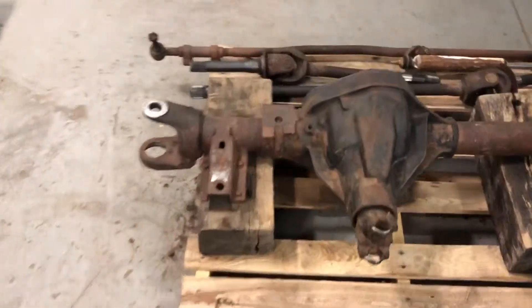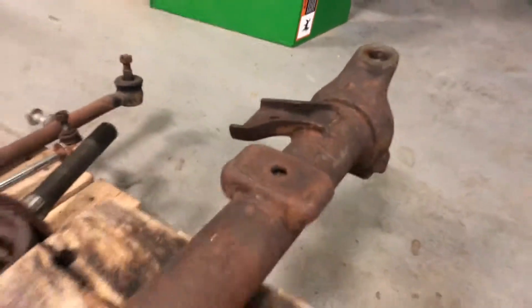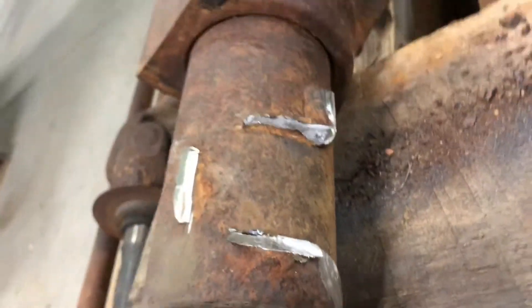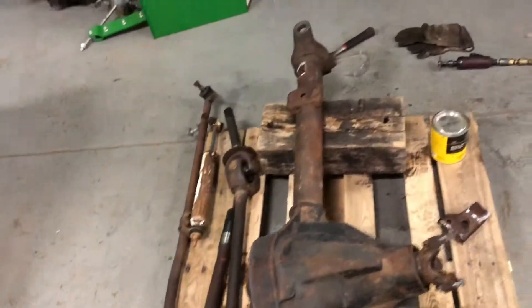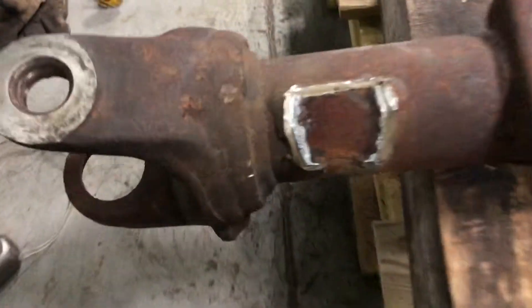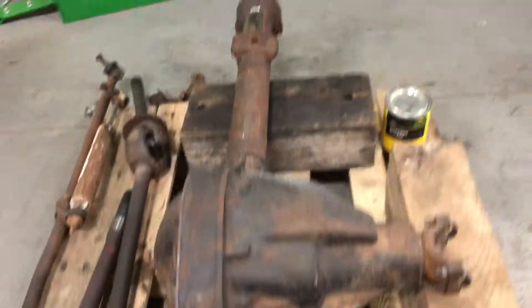I got that in primer. While that's drying, I'm going to cut off these tabs on the axle tube — this one and that one. After some precision cutting and a big hammer, those brackets are finally off. Now I just need to get them ground down and cleaned up. They came out smooth — very happy with that.